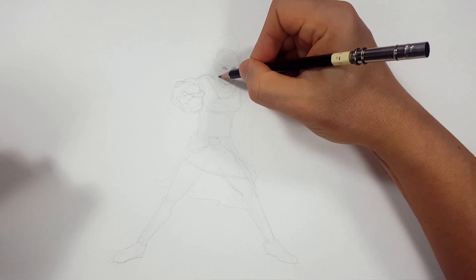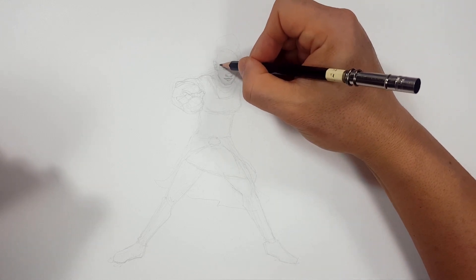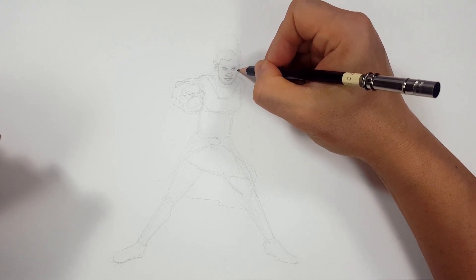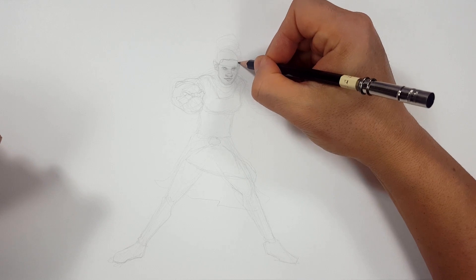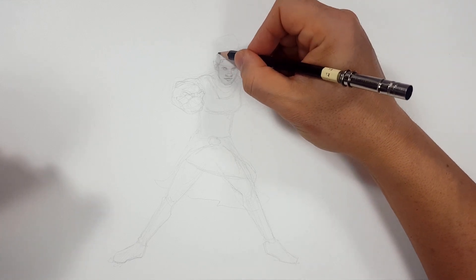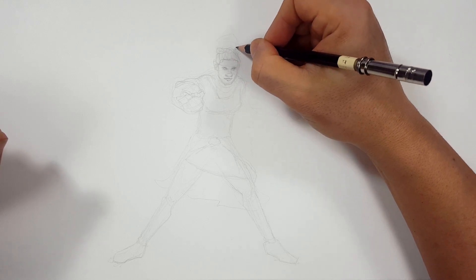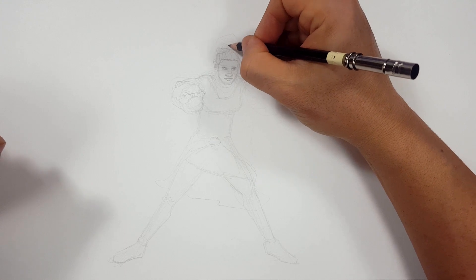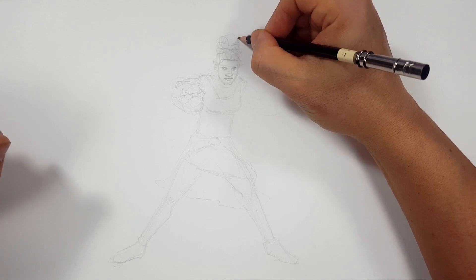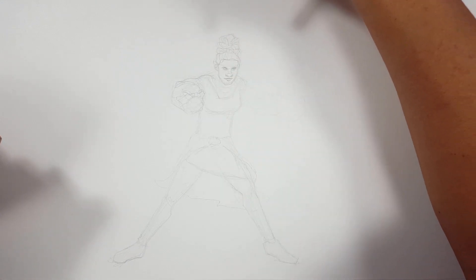Sometimes I start concentrating on my drawing and my words just disappear because I am not a writer or a speaker or a human being — I am just a drawer. That's all I can do. And I'm trying to emulate some of the beautiful wrap in her hair. All right, that should work.